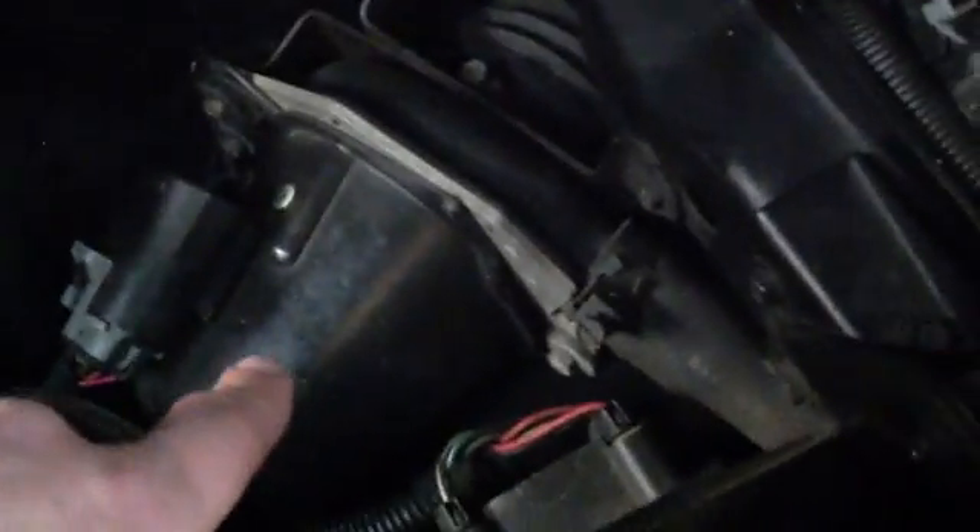Over on the driver side of the engine we don't have too many components. There is the AIR pump down here — these tend to be fairly reliable, I don't see too many posts about them, but keep it in mind because it can affect certain system operations. I don't think I'm missing any major sensors as far as engine control goes.